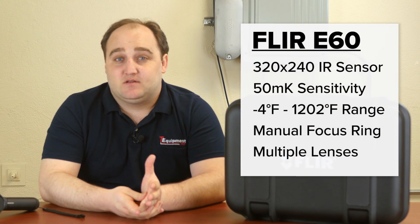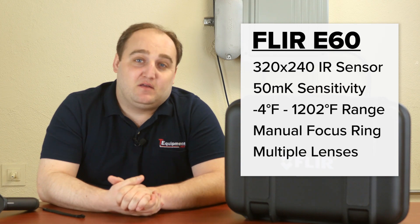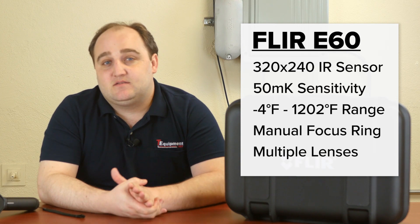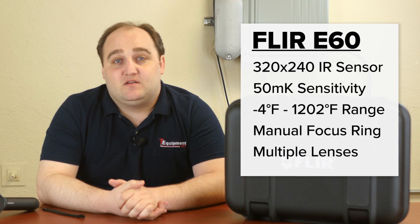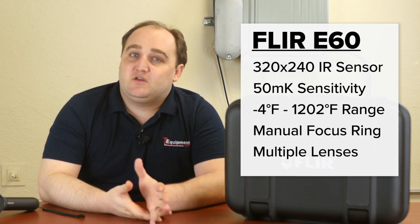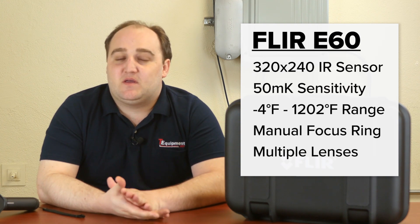Let's talk about the specifications. It is a 320x240 focal plane array, which is going to be excellent for most applications. It has 50 millikelvin resolution at 30 degrees Celsius, which equates to 0.05 degrees Celsius — excellent sensitivity. You're also going to have a temperature range of negative 4 to 1202 degrees Fahrenheit, so you have a lot of flexibility in terms of the specifications.